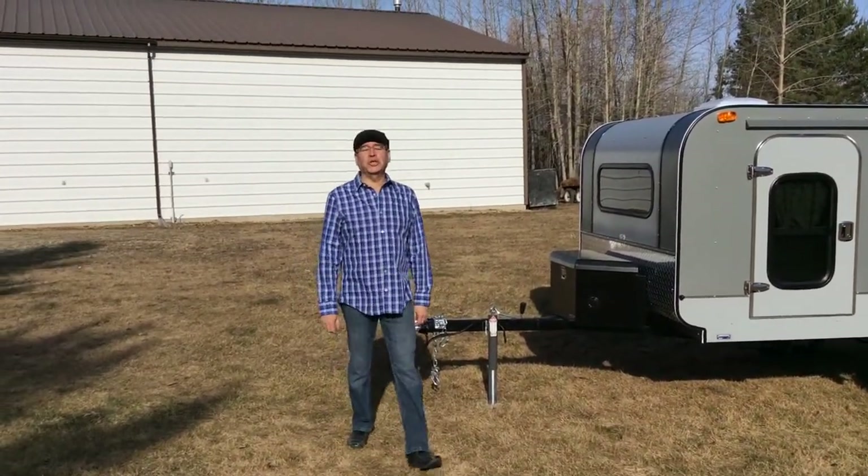Hi there, my name is Oscar Erba from Monte Erba Trailer. Today we're going to show you a new trailer. This one is called the Thunder.